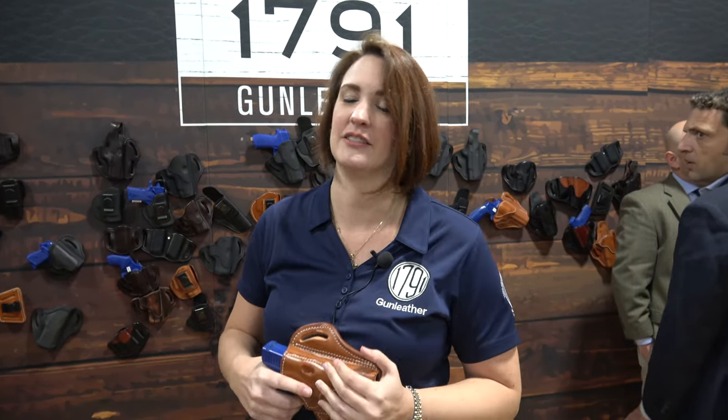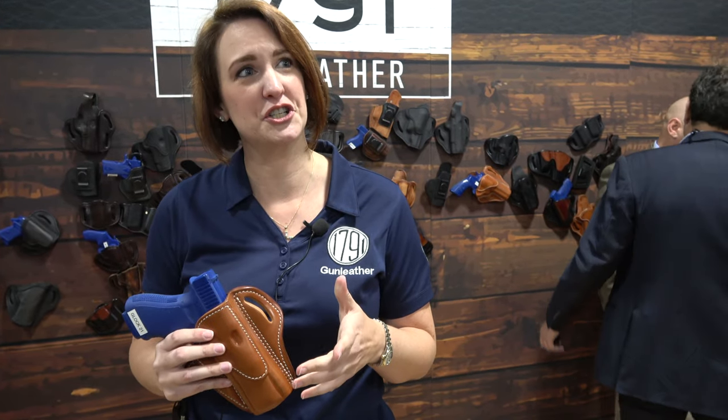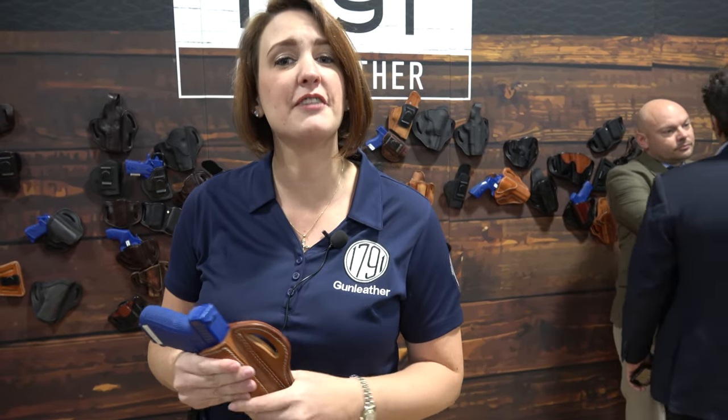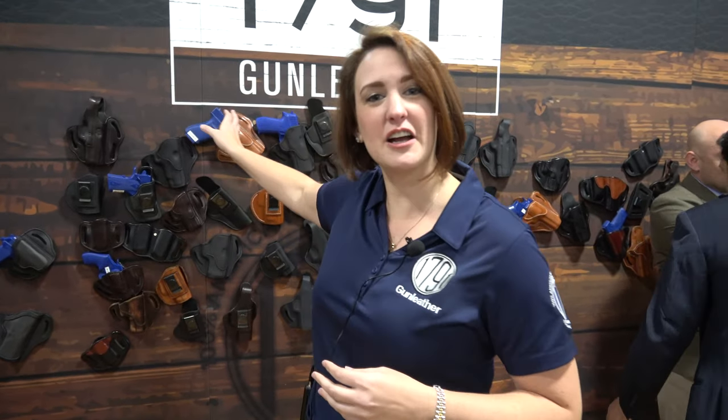You don't have to worry about retention even if you don't want a thumb break holster. Now for you southpaws, we got you covered too. Our belt holsters and inside the waistband models are all available in left hand as well, so you may have trouble with other holster manufacturers but we got you covered.